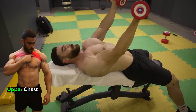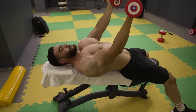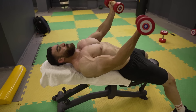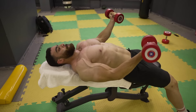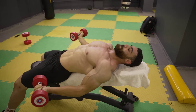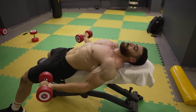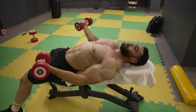Benefits of dumbbell exercises: dumbbells are individual weights used independently for each arm. They help address any muscle disparities between sides. When you use dumbbells, each arm has to work alone, which strengthens the non-dominant muscles and helps achieve a better balance in strength and muscle mass between the sides.